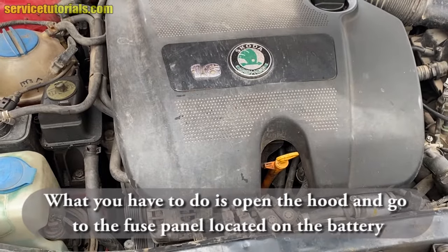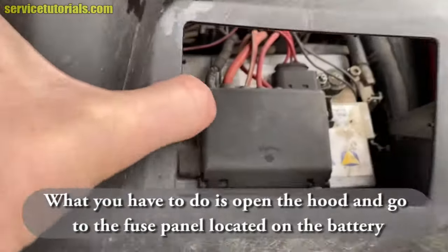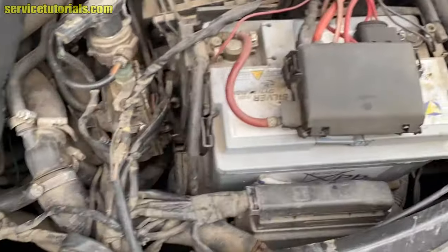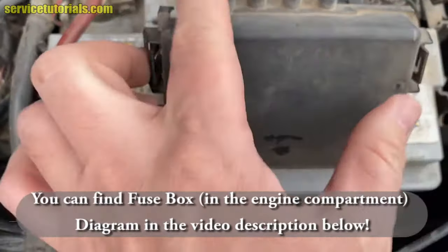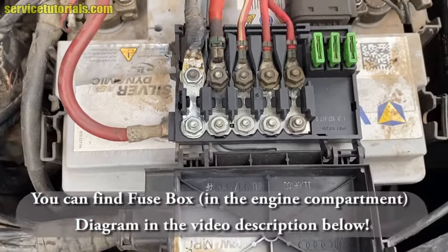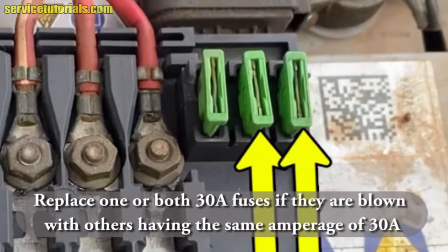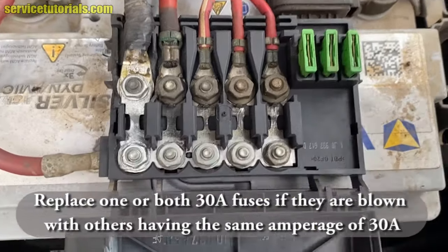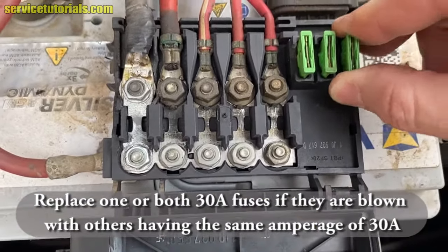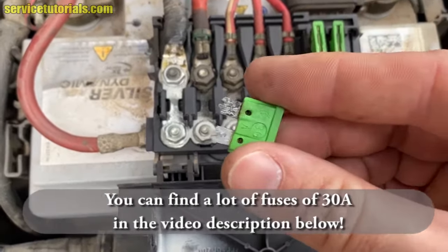What you have to do is open the hood and go to the fuse panel located on the battery. You can find the fuse box diagram in the video description below. Replace one or both 30A fuses if they are blown with others having the same amperage of 30A. You can find a lot of 30A fuses in the video description below.